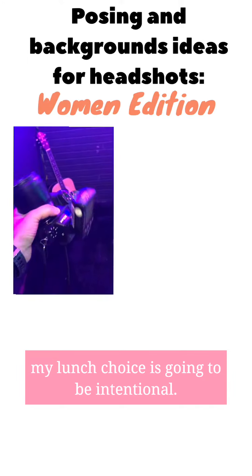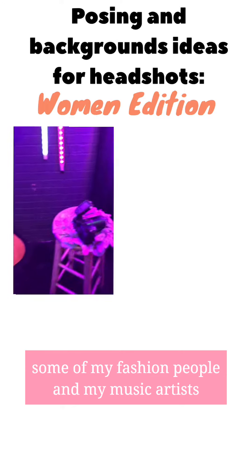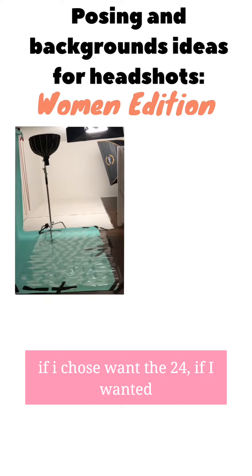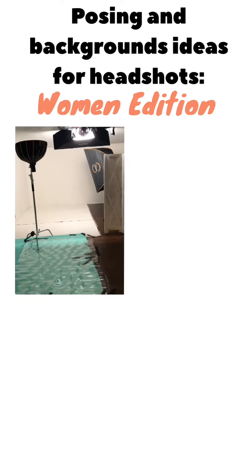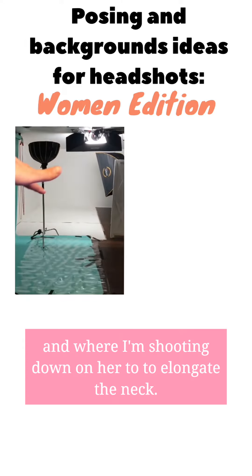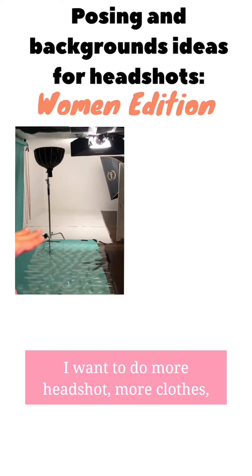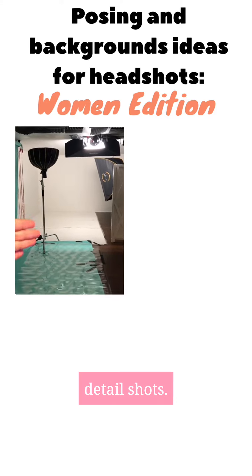My lens choice is going to be intentional today. I'm going to be shooting with a 50 and an 85, because for fashion people, music artists, or business people, I want the full body — so I want the 35, the 24, the elongated leg look. But for a female who wants to really emphasize her eyes and her smile, and when I'm shooting down on her to elongate the neck, I'm going to make sure my lens choice is very intentional. I want to do more headshot, more close crop, and more detail shots.